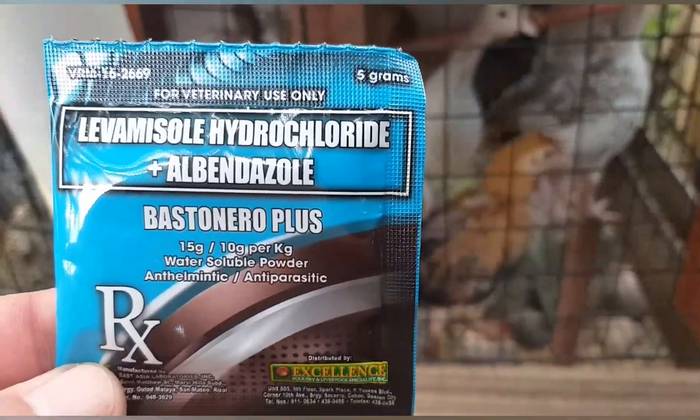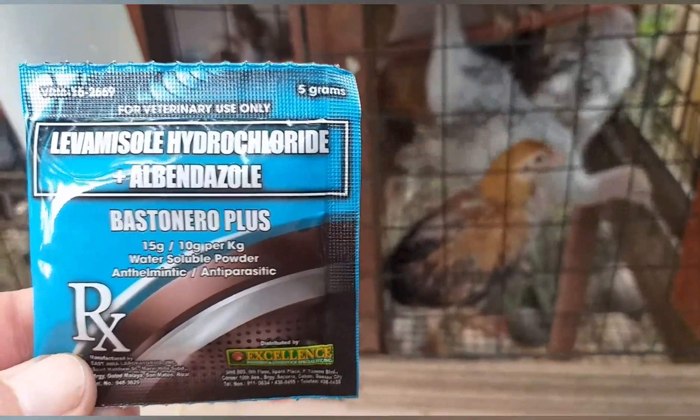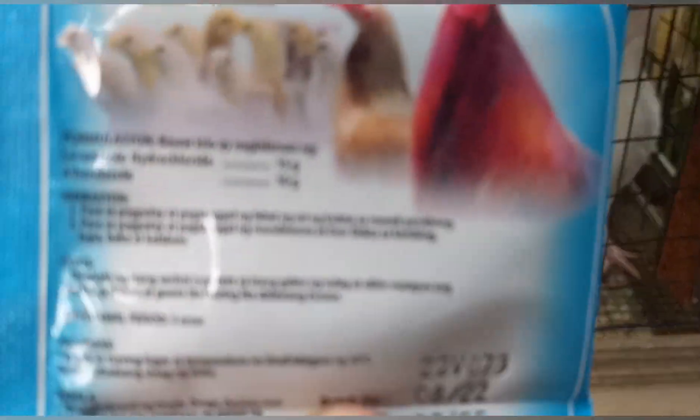Ito po ang gagamitin natin ngayon ang Bastanero Plus. May other brands din po na mabisa. Ito po kasi ang available sa agrivet na pinagbilhan.